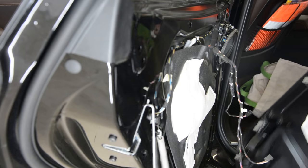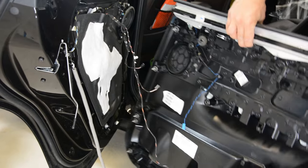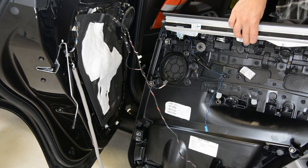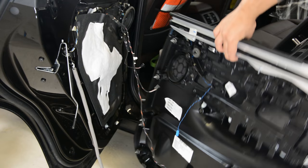And this is it — this is your door panel on your X3. These are the clips, the clips are okay. Thank you for watching, bye bye!